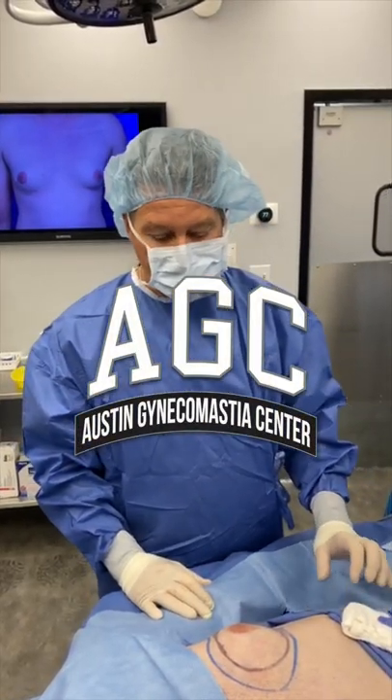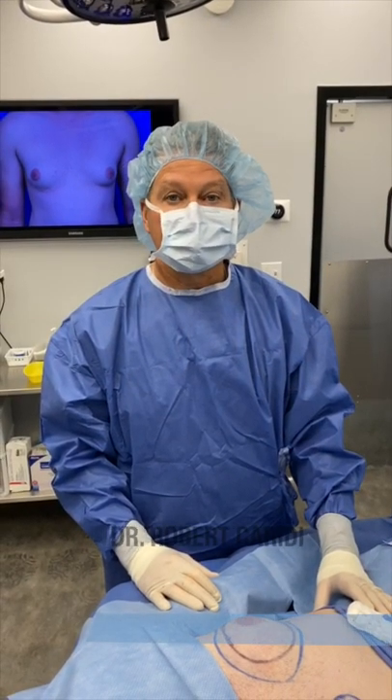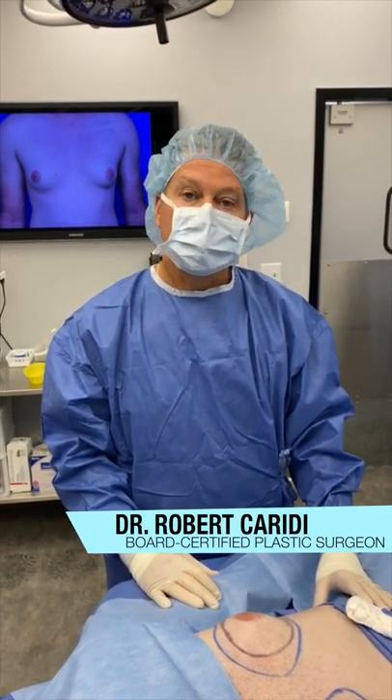Hello, this is Dr. Robert Caridi and I'm going to demonstrate the four-step process that is used for non-skin removal gynecomastia in my paper.